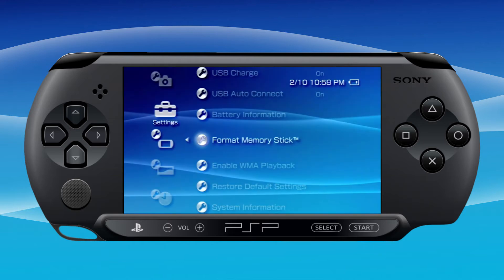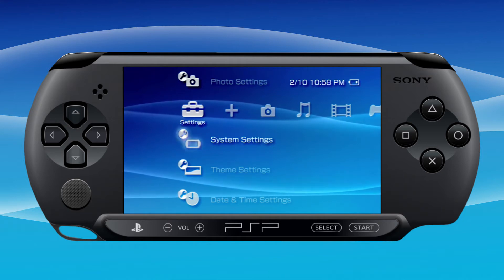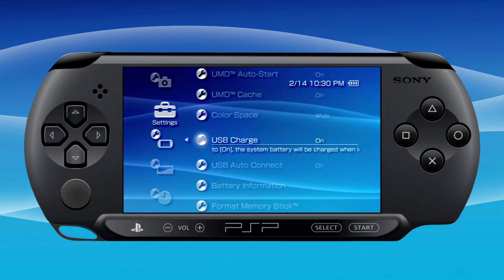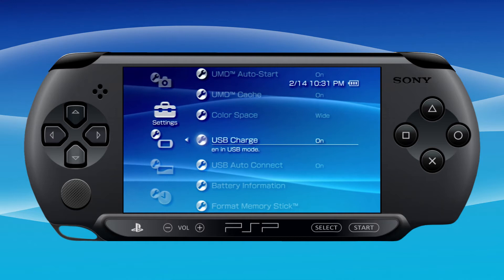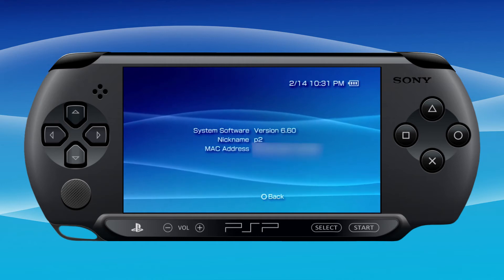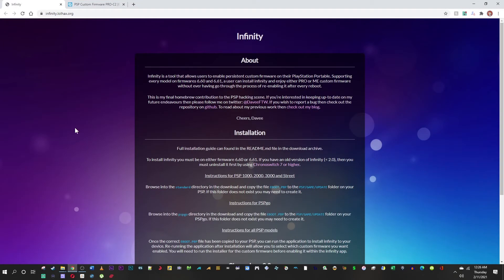Make sure you back up any save data before you start. Some other settings I recommend: switch USB charge to on unless you have an aftermarket battery, and put USB auto connect to on. Then scroll down to system information — you can see we are on 6.60, so we're ready to rock.